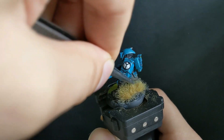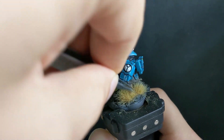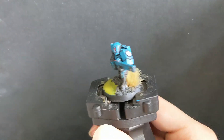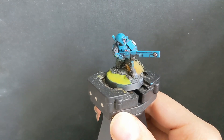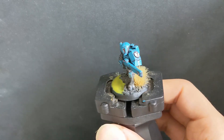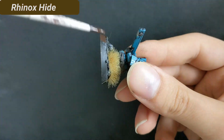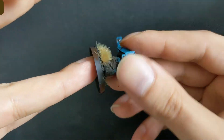Now I add some details, like a dead bush next to the warrior, to round up the whole scenery. The last step is painting the base edge with Rhinox Hide. I do this as the last step so I can see if a miniature is supposed to be finished.